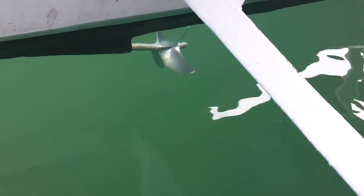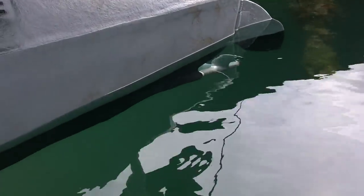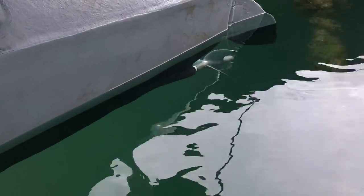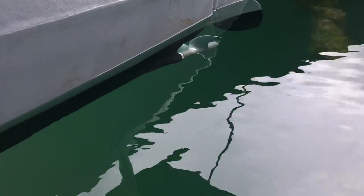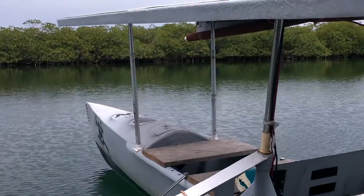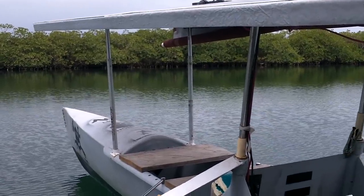Propellers look good — no damage or anything. Excellent. I think I'm going to go to the store; it's like three miles away. Man, I love this boat.